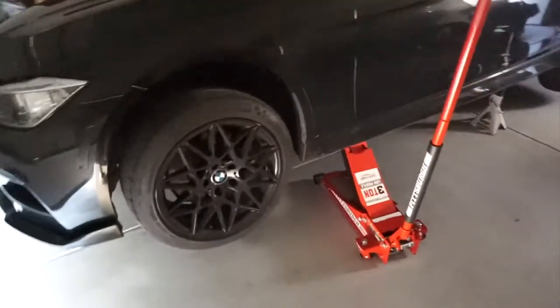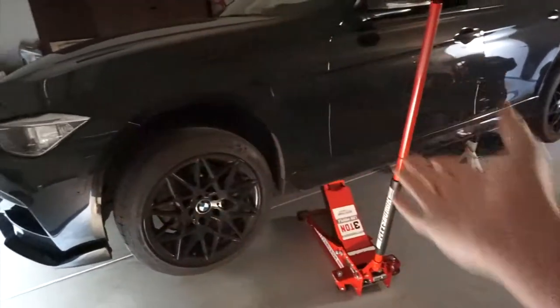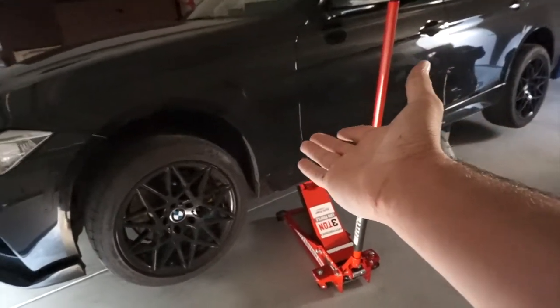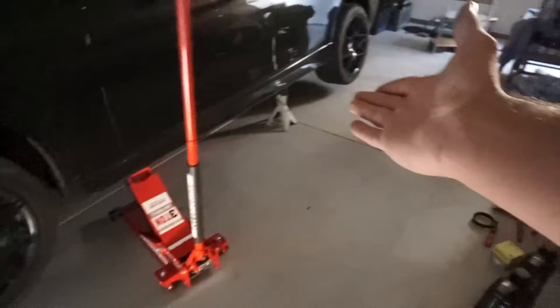As you guys already know from the title, today is the day I'm doing my oil change. I've been meaning to do it for a cool minute — I was supposed to do it like six months ago. BMW suggests doing it at 10k but I usually do it at 5,000, so I'm still chilling.